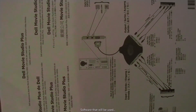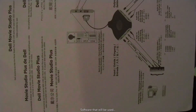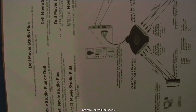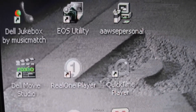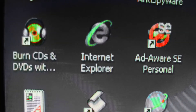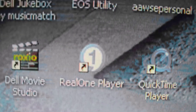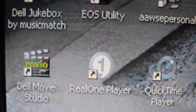We're going to use Dell Movie Studio Plus software to capture this. I have other software — one called Burn CDs and DVDs — that would also allow me to capture what's coming from the camcorder, but today we're using Dell Movie Studio. It's a simple and straightforward method, so that's why I'm choosing this one.